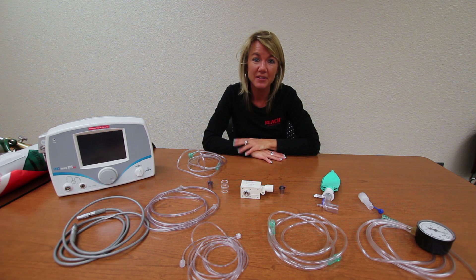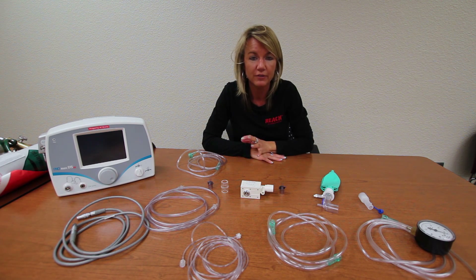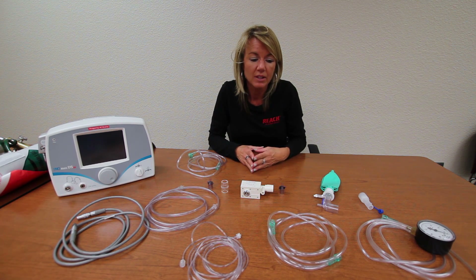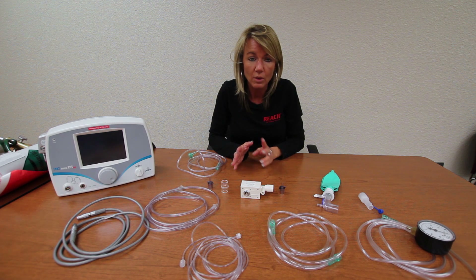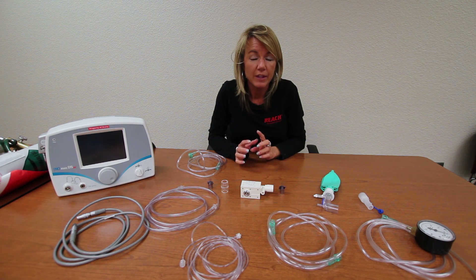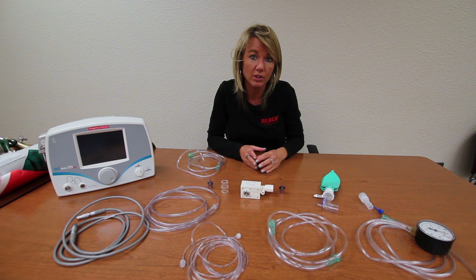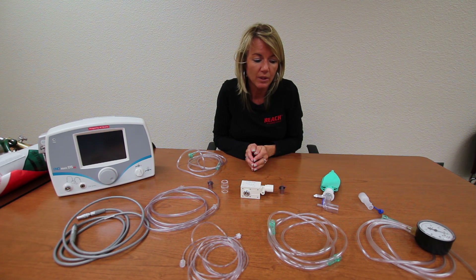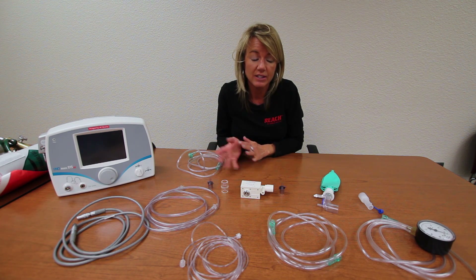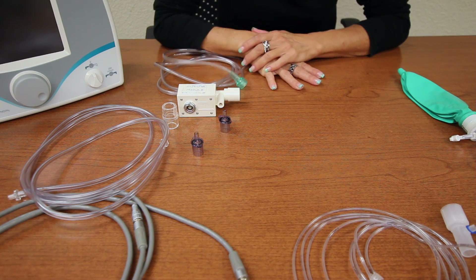Now it's time to talk about the backup nitric delivery system. If, for some reason, the blender which runs the primary system were to fail or malfunction, we cannot stop nitric delivery. So we need an immediate alternative to continue nitric delivery, and that leads us to the backup setup. With the blender and the primary means of nitric delivery out of the picture, we must also understand that with the phasotron and the bronchotron, we can no longer use the ventilator without the primary nitric delivery system. So we are going to move into hand ventilation of the baby and continuing nitric delivery for the rest of care.